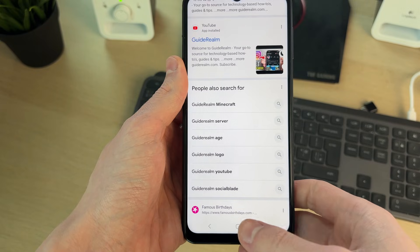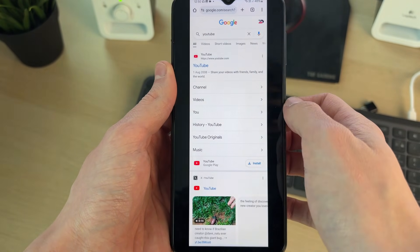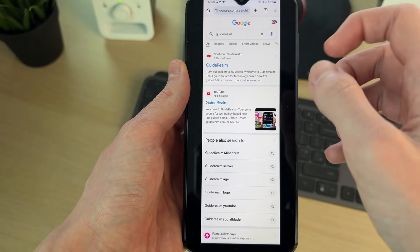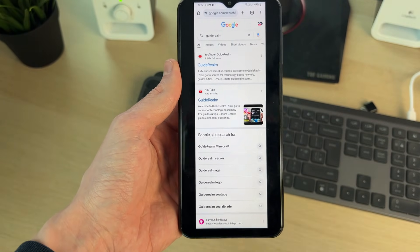After you've done that, it will take the long scrolling screenshot, so you can come out of here and open up the gallery. If you swipe across, you'll see the long scrolling one. As you can see, this is a normal one, but this is the long scrolling one.